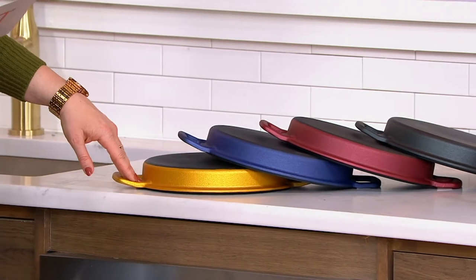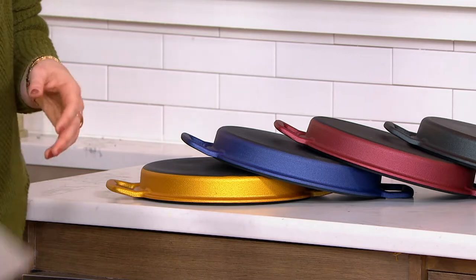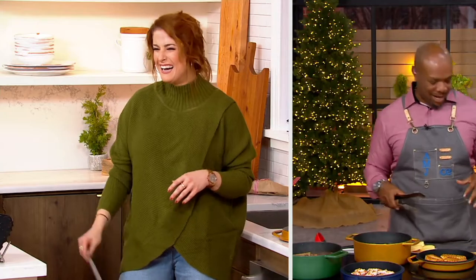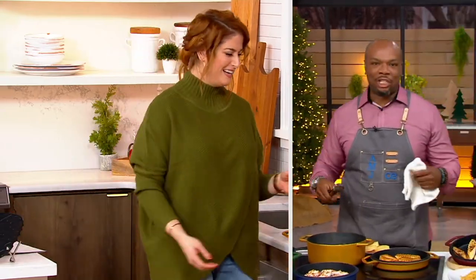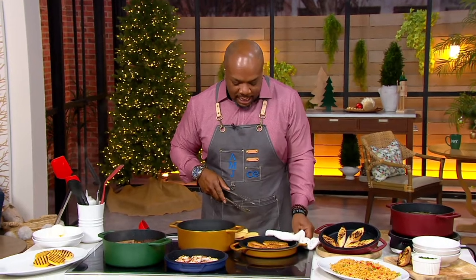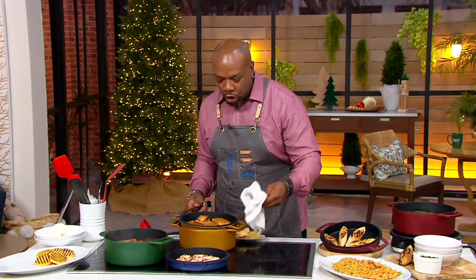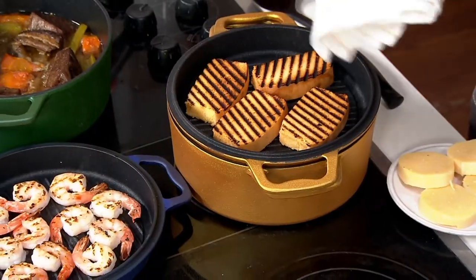I hear something sizzling on the other side of the studio — I can't see you but I can hear you! I was just giving myself a little steam bath because I got this cast iron bumping. When you're talking about cast iron, it's going to be that even heat cooking all the time. I want to show you this real quick — I've got some poaching pears — but I want to show off the really exciting part about this: you can literally carry this whole thing to your dinner table.